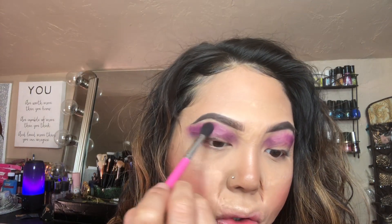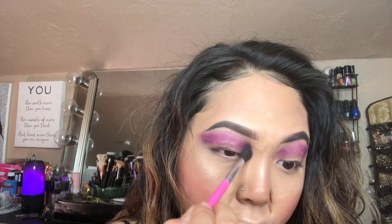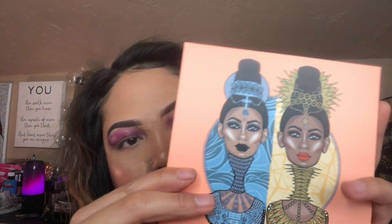That's what's cool about tutorials — you can make it your own way. I'm just showing you how I did this look. I'm going to be blending that color all into my crease.